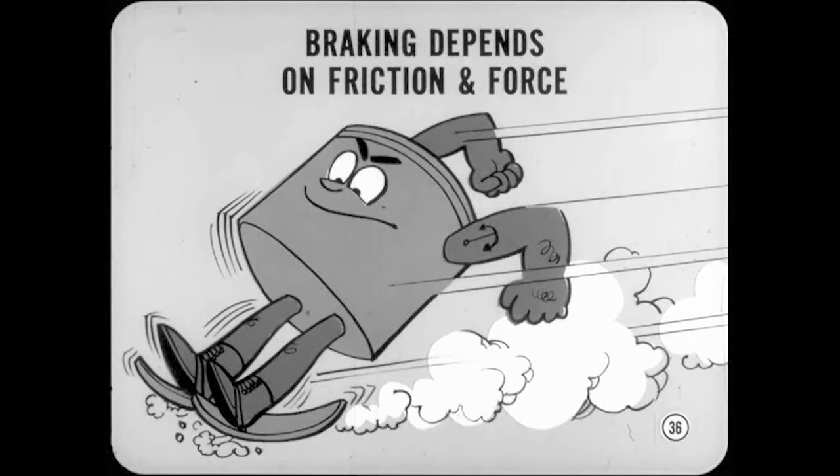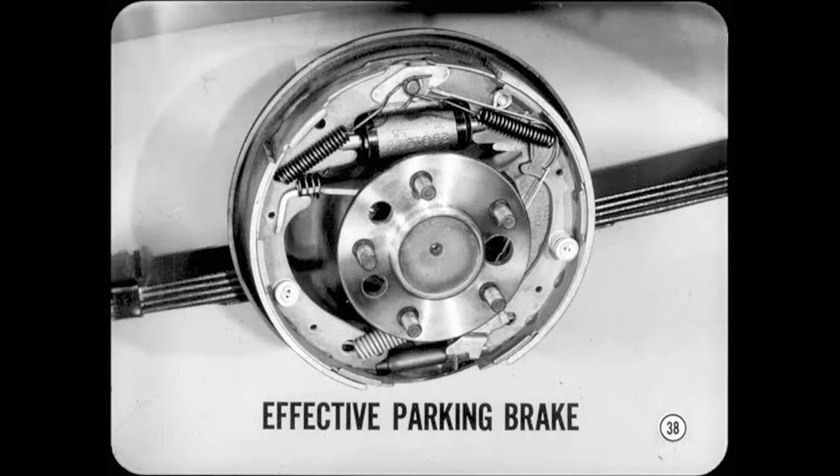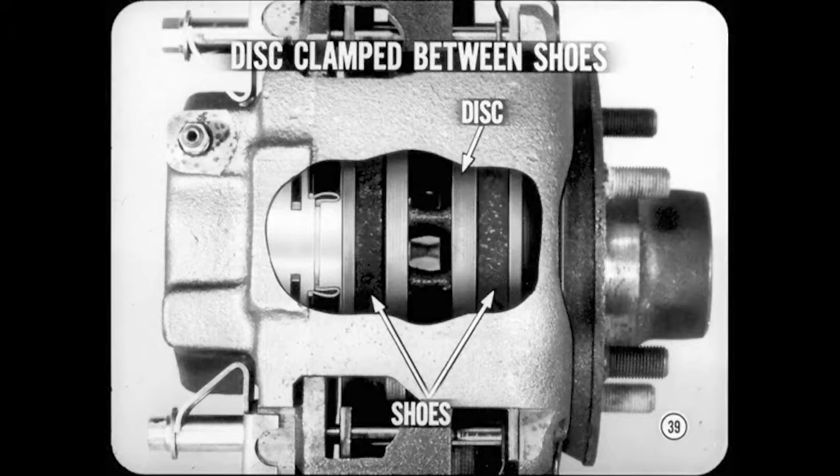I'm convinced that one piston can do the work of four, but why don't we use discs in the rear as well as in the front? Disc brakes in the rear would complicate the parking brake design. Drum brakes provide a simple and effective mechanical parking brake system. To provide good parking brakes with discs would require very high apply force and a bulky and complicated leverage system. Speaking of apply forces, much higher brake shoe force is used with disc brakes. Since the disc is actually clamped between the two shoes, the apply force is always equal on both sides, so there's no disc distortion even at high temperatures.